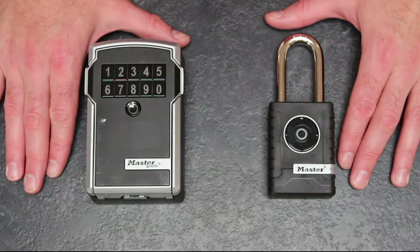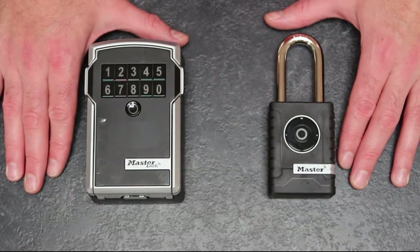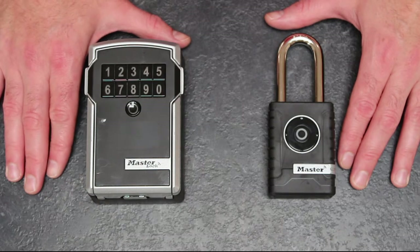We are all familiar with these pretty basic bits of kit, but they've been brought into the modern age kicking and screaming through the use of Bluetooth connectivity, and we'll have a look at what that means for us in a second.